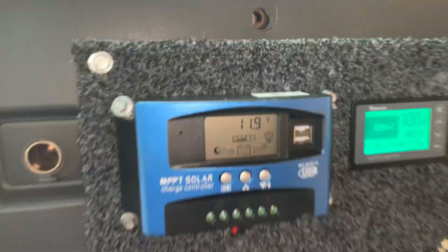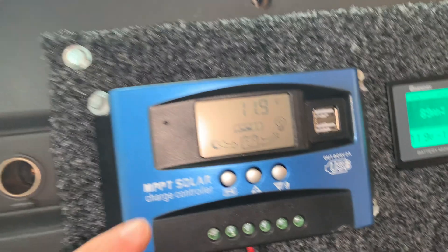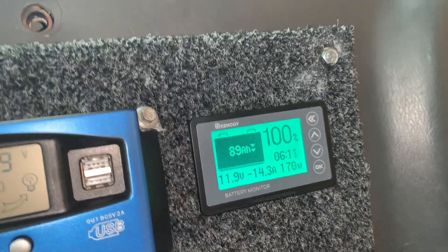You might also notice I've got a solar battery charger plugged in here as well. All I've got to do is plug in my solar panels to here, and then that runs to my accessory battery at the front of the car again. And it will be monitored from here as well, which is really cool.